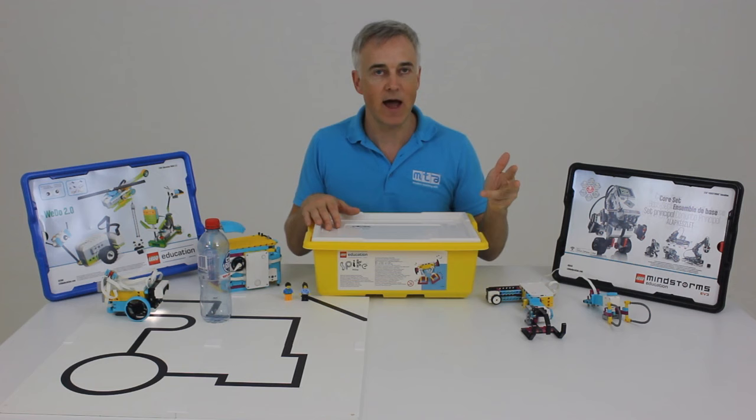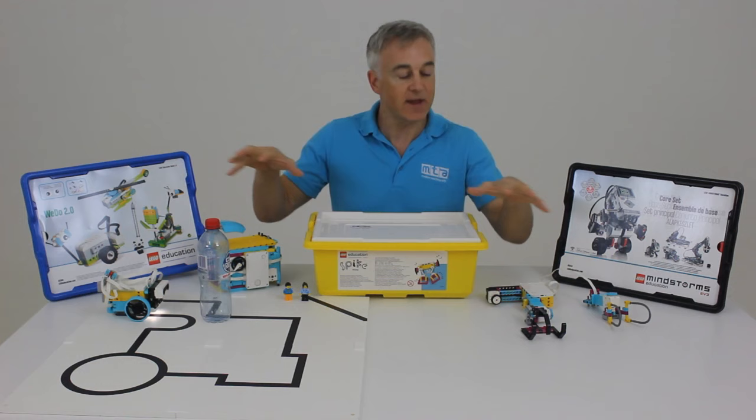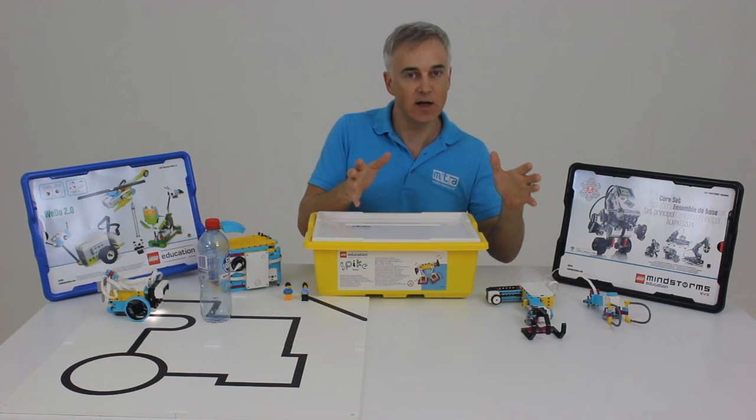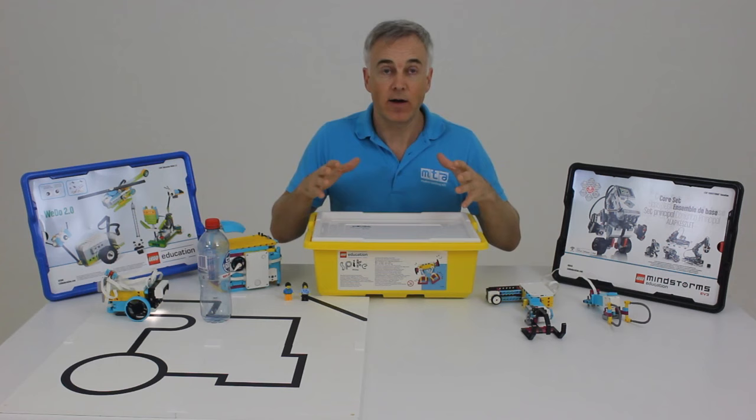Included with the hardware comes the software, and there's a whole lot of unit plans involved. Some of these models are taken from it, and the unit plans themselves are linked to the Australian curriculum. There's a range of lessons from short 45-minute lessons — where you can build, program, and break down the robots — up to longer 90-minute lessons. The lesson plans revolve around creativity, collaboration between students, and critical thinking.